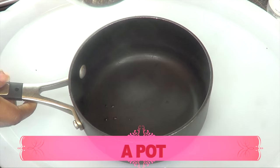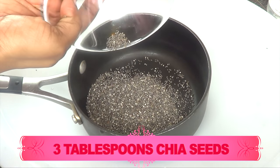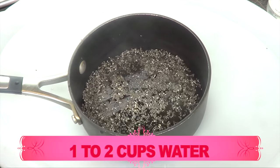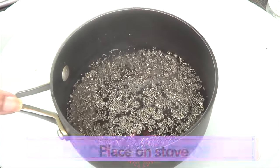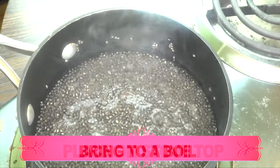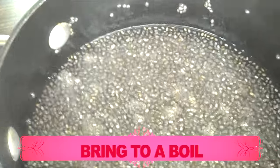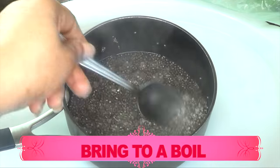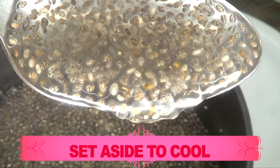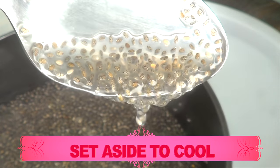Now before we move on, let's prepare the chia seeds since we will have to prepare them and set them aside to cool. You're going to need a pot for this recipe as we are going to be doing some boiling. I'm going to use about three tablespoons of chia seeds — a good substitute is flax seeds. Next, pour about a cup to a cup and a half of water, then place this on the stovetop. Bring it to a boil, give it a little stir, then remove it from the stovetop and set it aside to cool. This is what it looks like after removing it — thick, rich, and gummy, which is exactly how you want it.